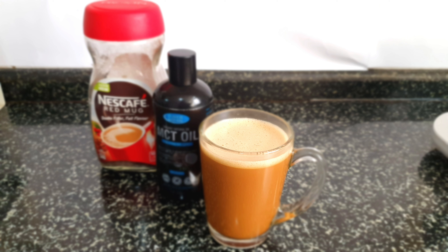Welcome back to my channel. Today I'm making bulletproof coffee. Bulletproof coffee has lots of benefits.